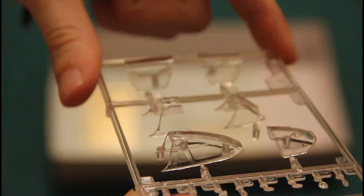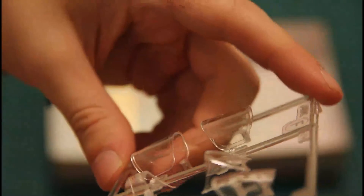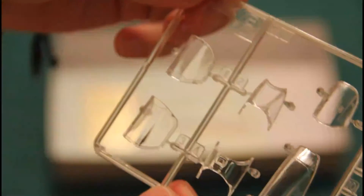Then we have another transparent sprue dedicated to the canopy parts and some minor transparent parts. Molding quality is approximately the same as the fuselage parts — there are no muted areas or any other possible molding damage. Parts themselves are quite thin, as you can see, so they should look up to scale.